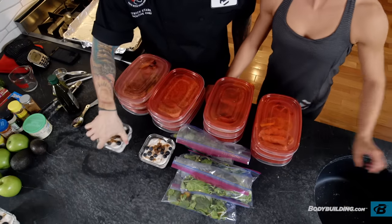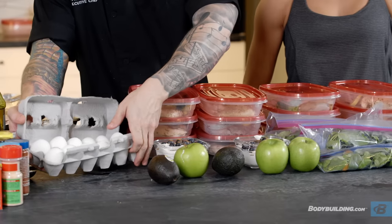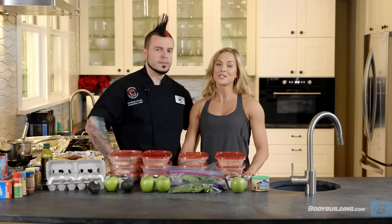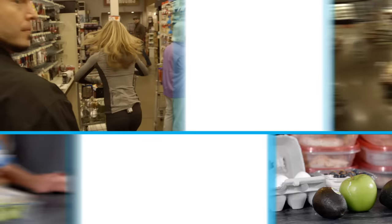Here you go, gang — four days of meals and snacks in less than one hour. Be sure to come back to Bodybuilding.com daily so that you can get your tips, tricks, and motivation so that you can be transformed. Bye!